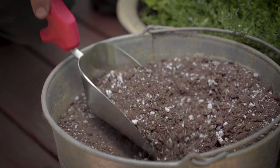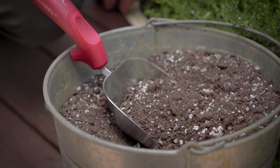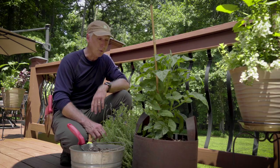You're looking for soil that has a lot of components to it that help improve the water and the airflow. Perlite — those little white pieces that you often see that look like popcorn — you want that. So that's what you're looking for.